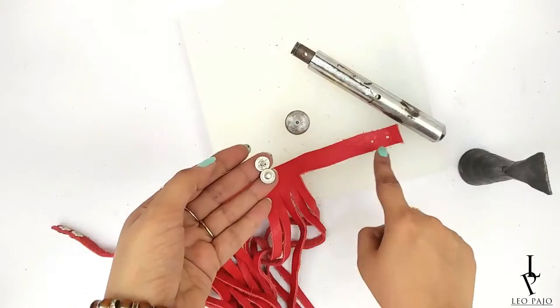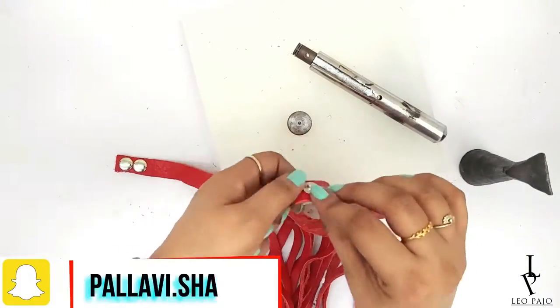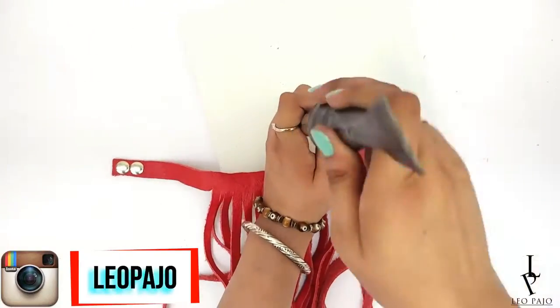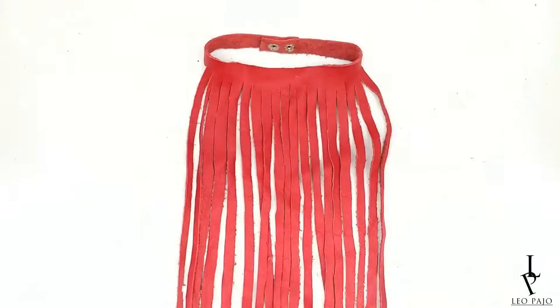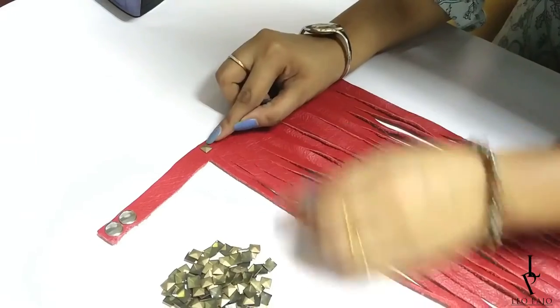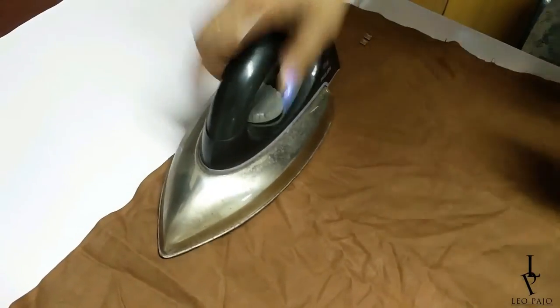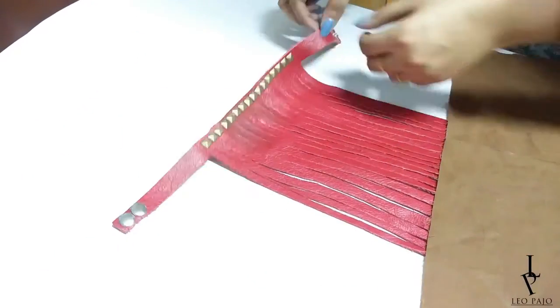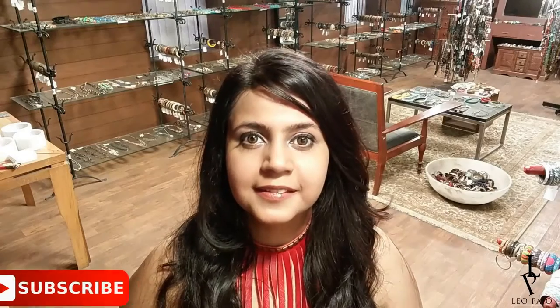Fix the snap buttons, making sure you place the male and female parts in the correct places — I would suggest trying it on before fixing it. Your fringe choker is ready! You can add studs for embellishment like I decided to do. Just arrange the studs in place, cover with a cotton cloth, and iron for approximately 15 seconds. And voilà — the leather fringe choker is ready!